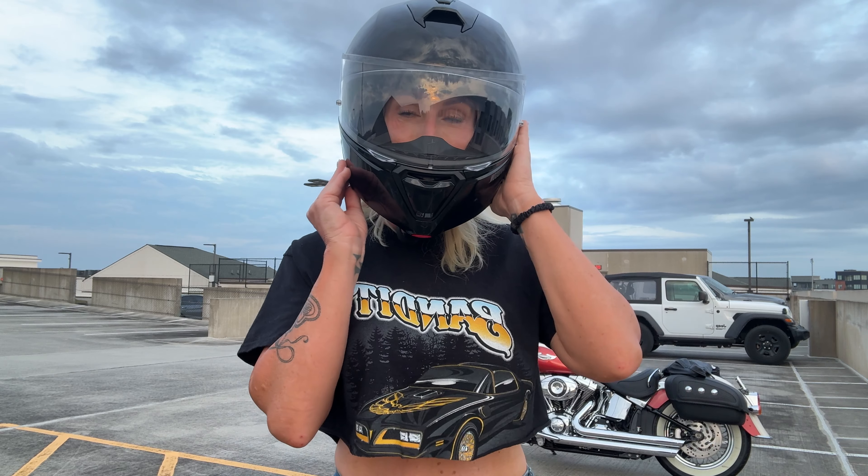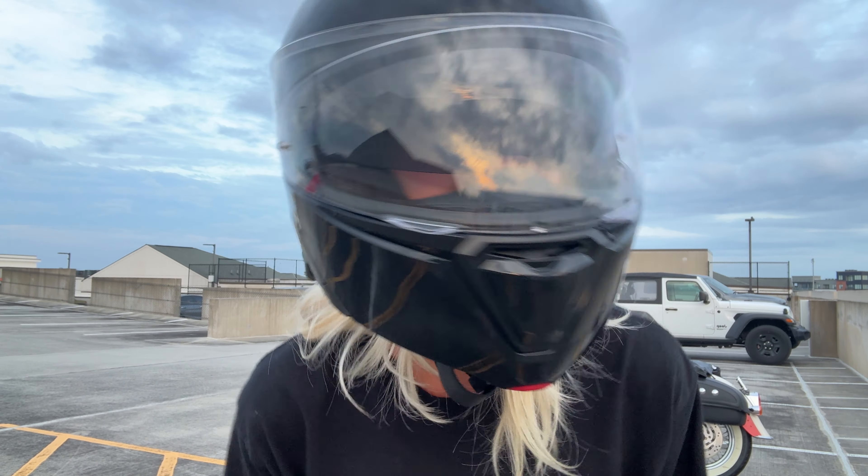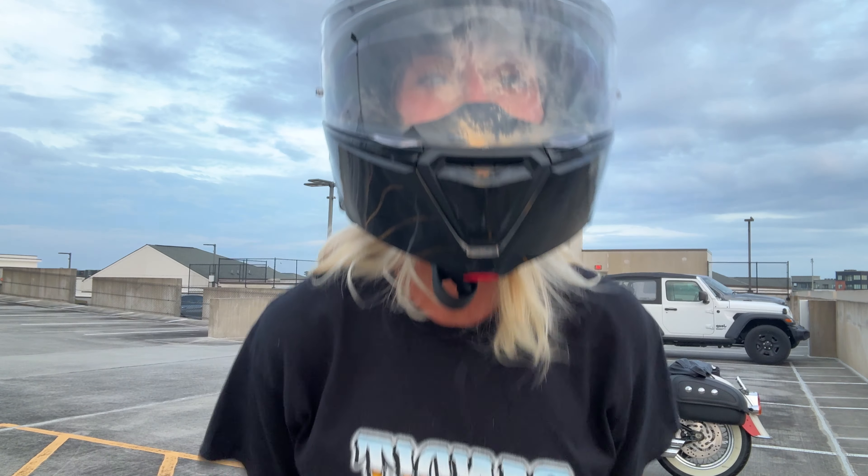And you got your sunglasses — if I can do them. There you go. Very cool.